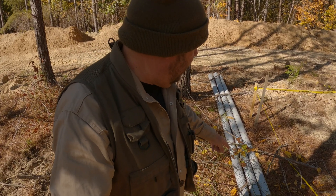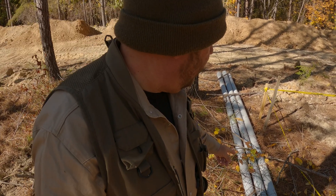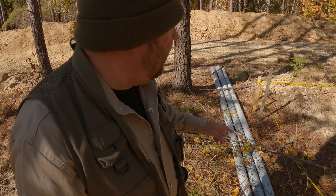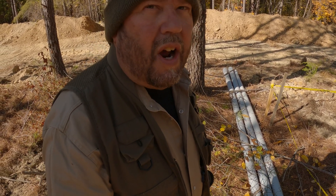This here is Schedule 8 three-inch — it's thicker, and that's what you put underneath driveways. That's why it's blue instead of gray. It's going to go from the meter base over to the transformer on the other side of the driveway, though right now they just have it sitting here out of the way.